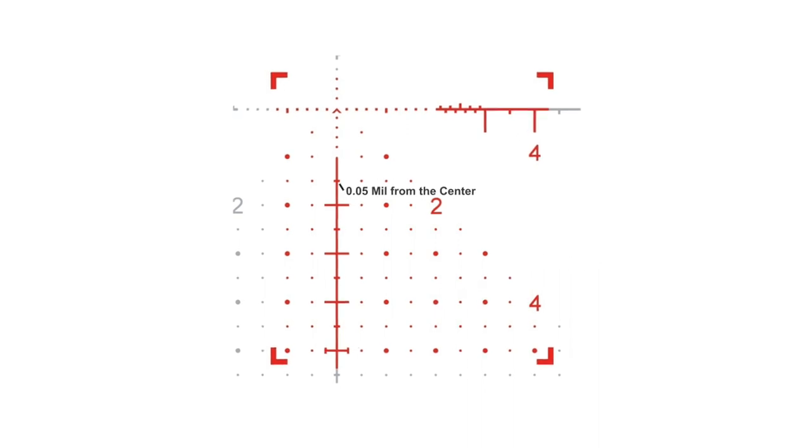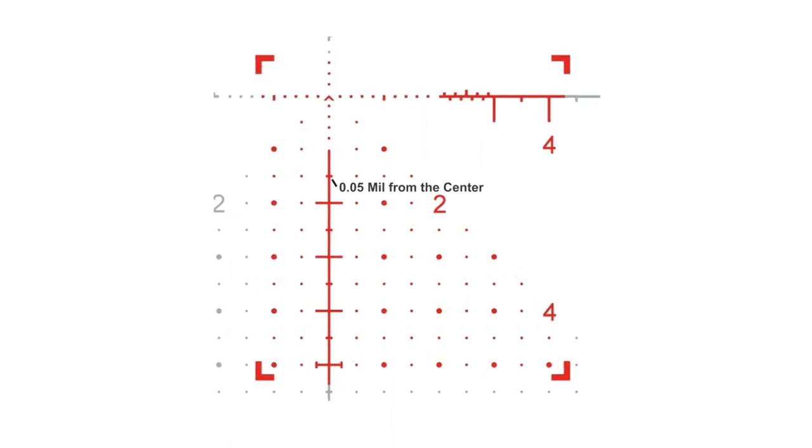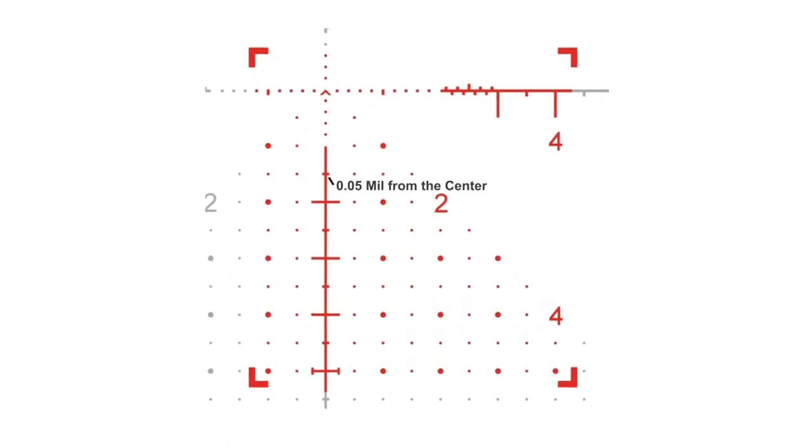The smaller hash marks extend 0.05 mils out from the center, and the larger hash marks extend 0.25 mils out from the center. Adding more means of measurement really adds to the value of this reticle.